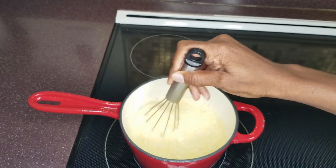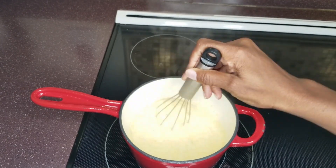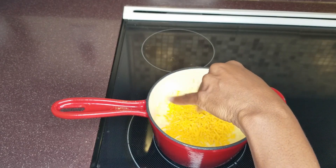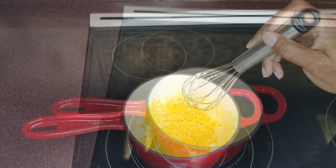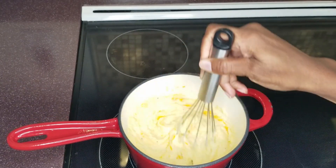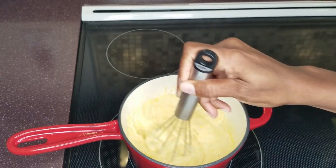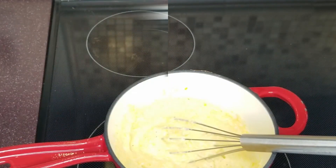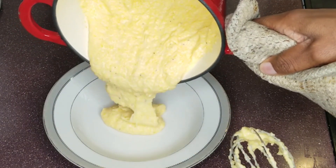If grits are too thick, stir in a little bit of water or milk before serving. If grits are too thin, cook a little while longer. Add the cheese, stirring until melted to create a creamy porridge. Allow to sit for about ten minutes to cool off.